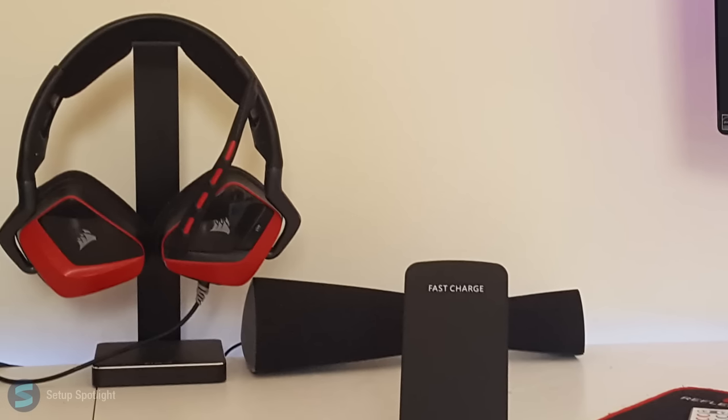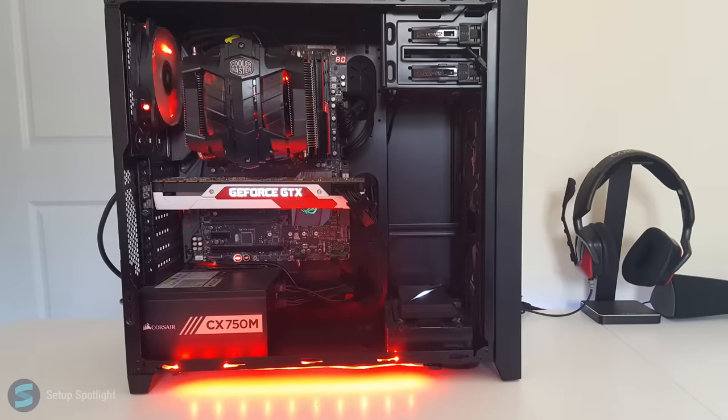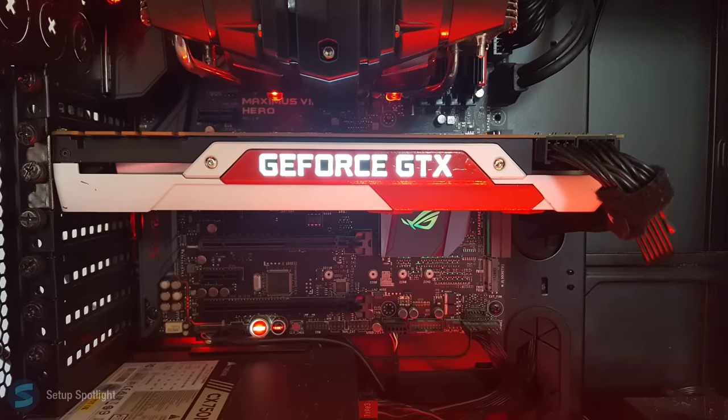For audio, he's using the Edifier M3200 speakers, and his headphones are the Corsair Void Hybrid. His PC is sitting in the Corsair 450D, and a full list of his specs will be down below in the description.